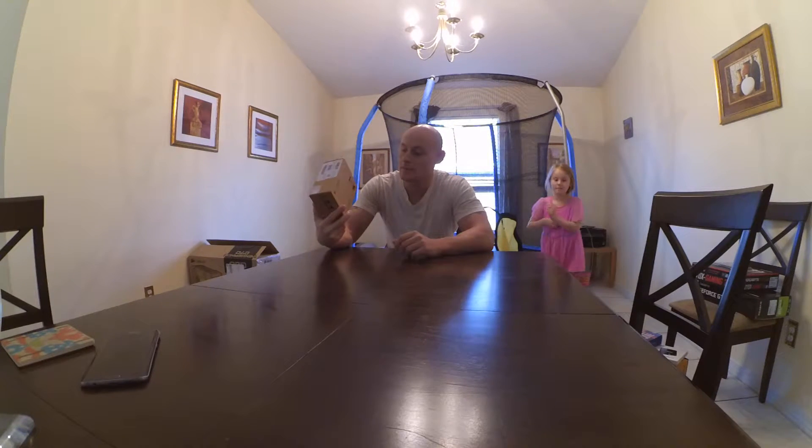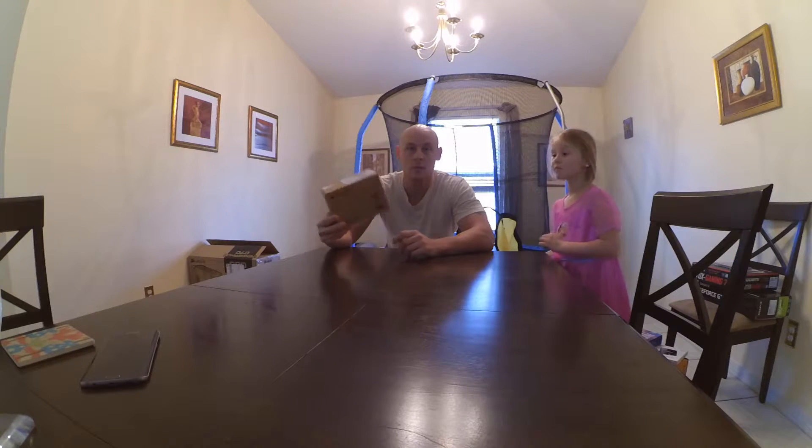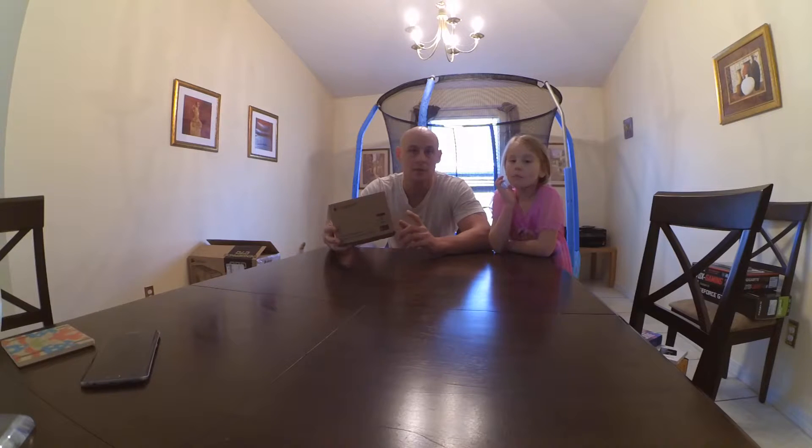This is a Logitech C930E webcam. What I looked up about this is it's full 1080p so it'll look good, and not only that, it's also compatible with Mac as well, so once I get the Hackintosh up and running, this will be good to go.